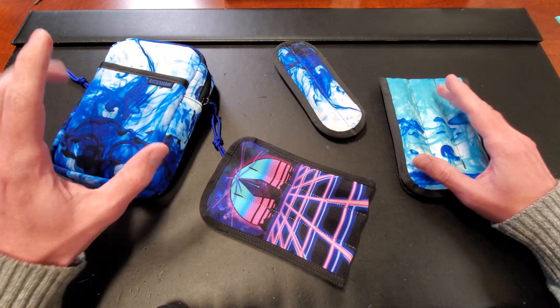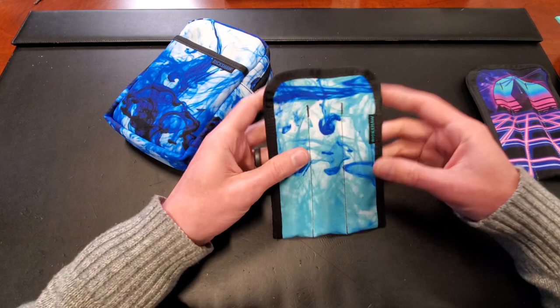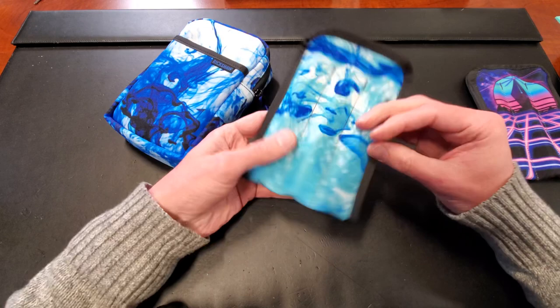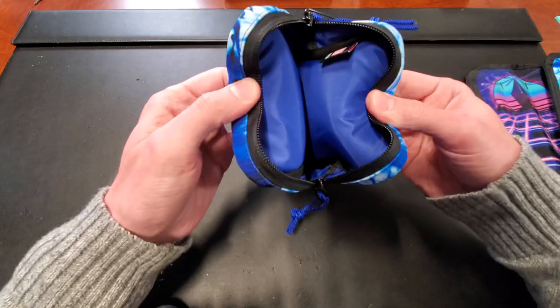So let's get started. I'm going to cover this guy first, because this is where it all begins. This is the Rickshaw Koozie Case, and they call it the koozie case because these little guys are koozies for your pens. You slip your pens down in there. They are nice, very well protected, with a lovely set of sleeves handmade here in the U.S. of A in San Francisco.